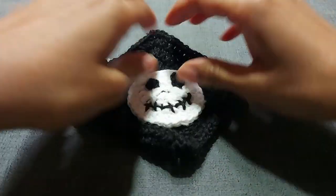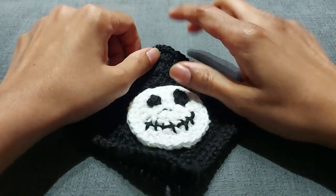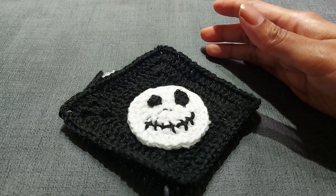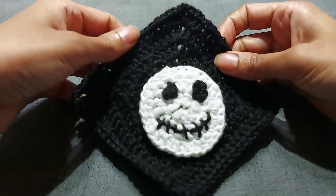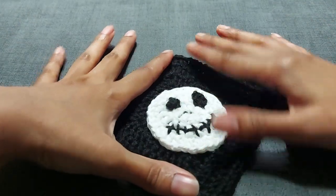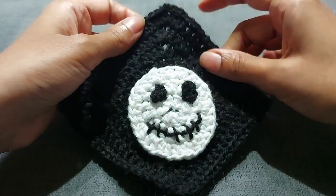Good morning, good afternoon, good evening, wherever you are. Welcome back to another crochet tutorial. Today we are doing something a little bit fun — a different sort of granny square — but we're actually doing two versions so that you have more options to work with and create cool projects. This one is a skeleton head skull.